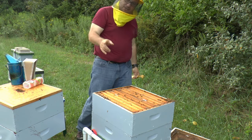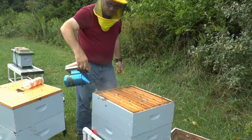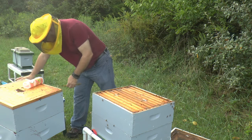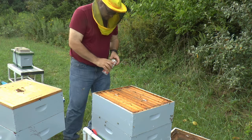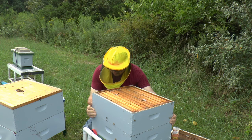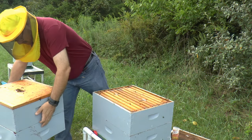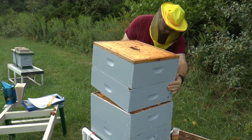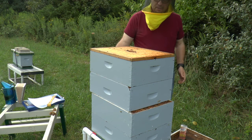That's it for this box. What I'm going to do is smoke it, put the other box on, and then put the other two strips in that top box. I just want to scoot some of these bees off so I don't crush them. Making sure my boxes are lined up well. These two boxes are quite heavy.